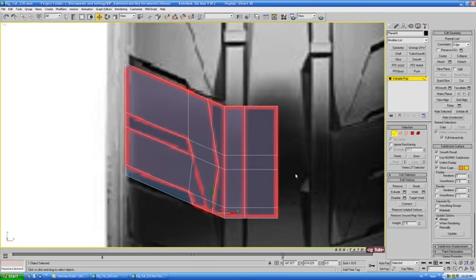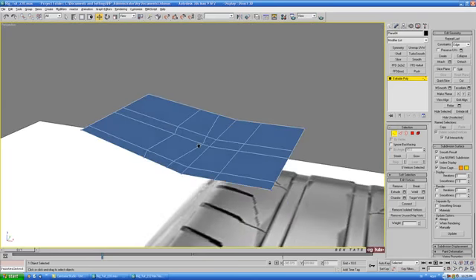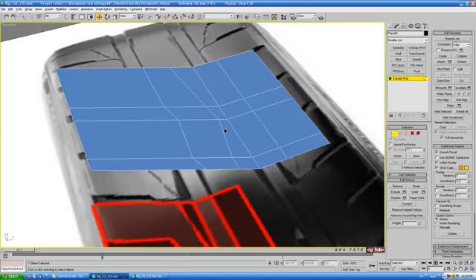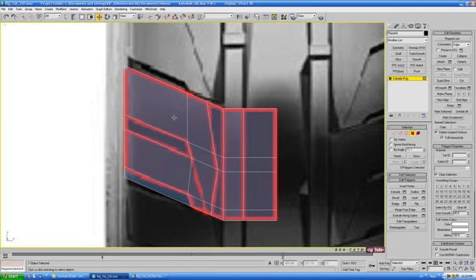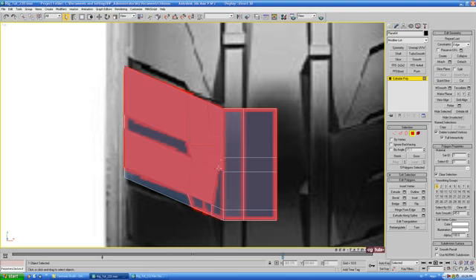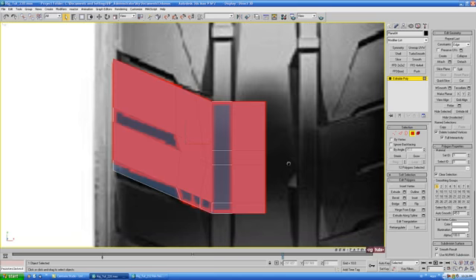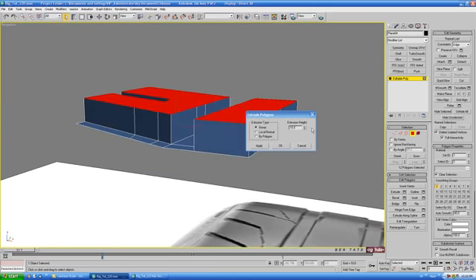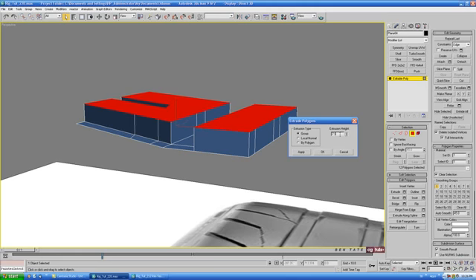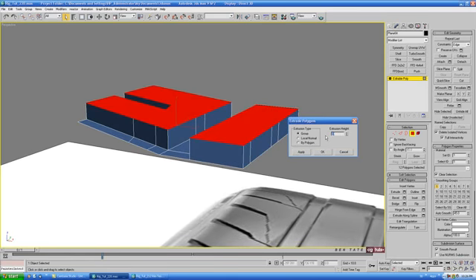Now that the edges are laid out, we can start extruding some of the polygons up. Check it out in perspective to make sure everything looks correct. Go back to polygon in the top view, turn on see-through, and select these polygons here — these three, the ones in the center, and this one down here. Go back to perspective, open up extrude, bring it up — let's do about eight — and hit okay.